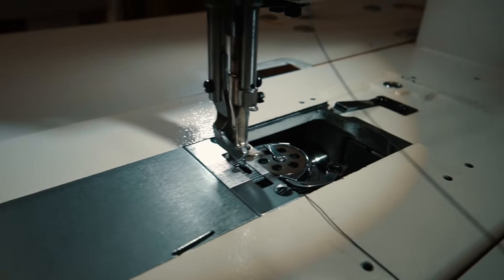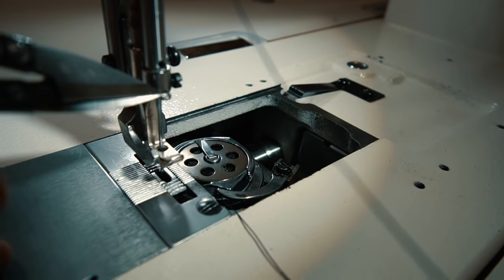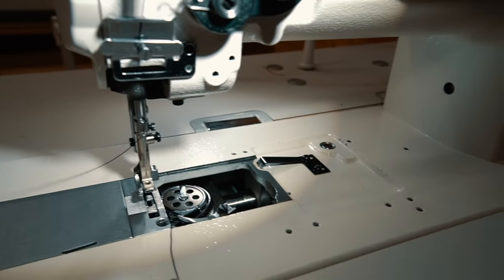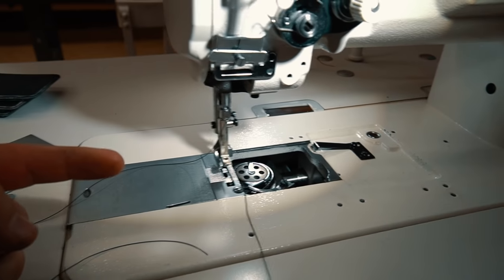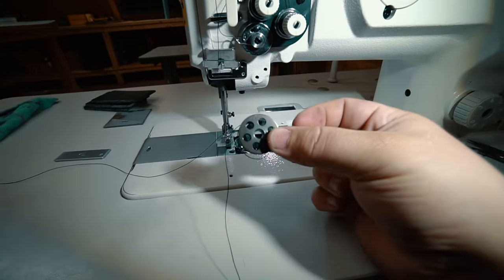The one part that's really easy to forget is that you have to go through this last little loop right here, just above the needle. Drop it down there. Now you always thread the needle from left to right, and once you get it through the needle, pull it through.